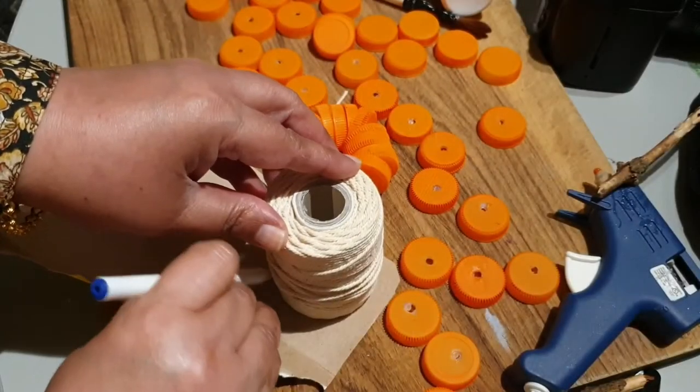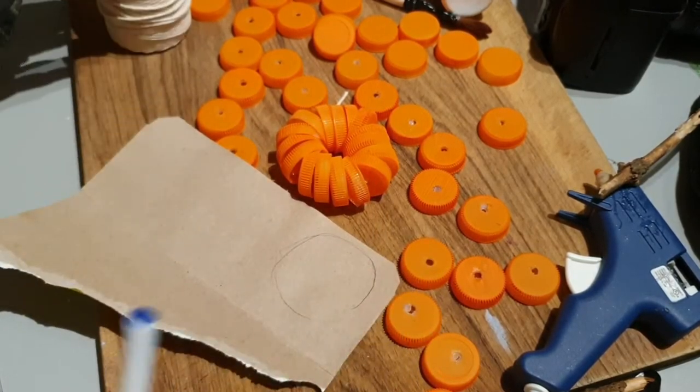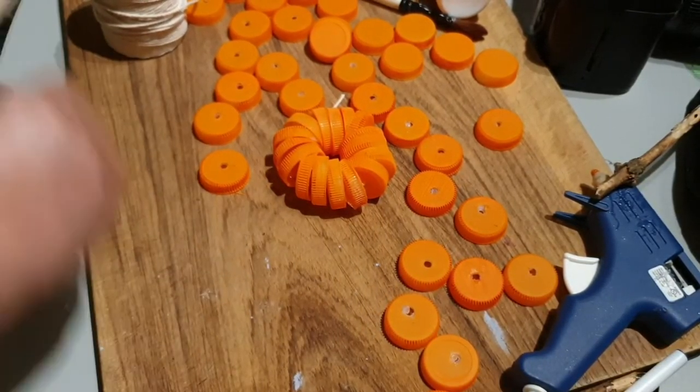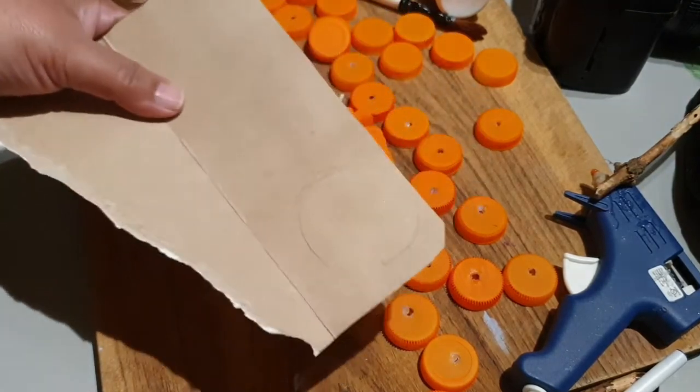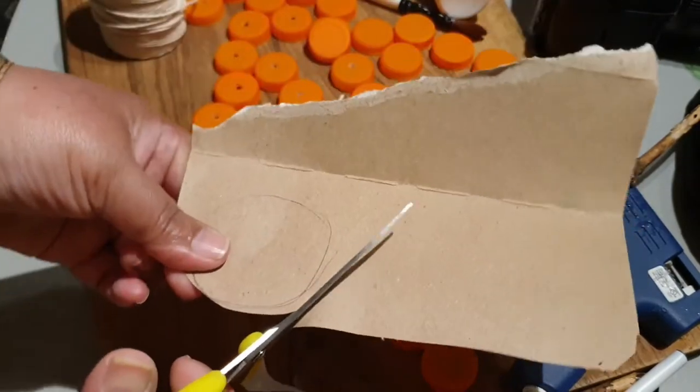Now that the frame is ready, I'm going to give it a base. This is just an ordinary thin cardboard — I'm just going to cut it around and glue it underneath the pumpkin.